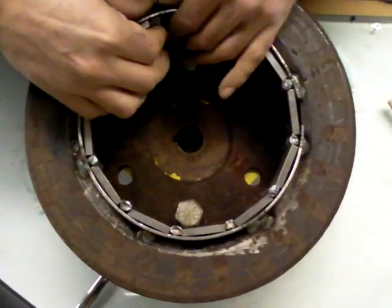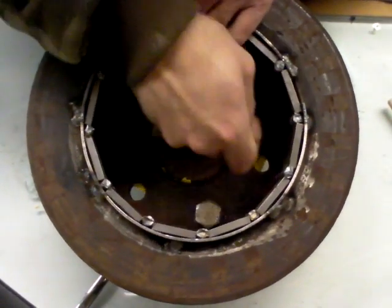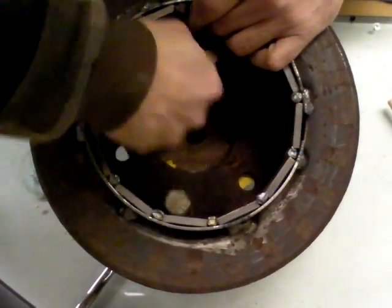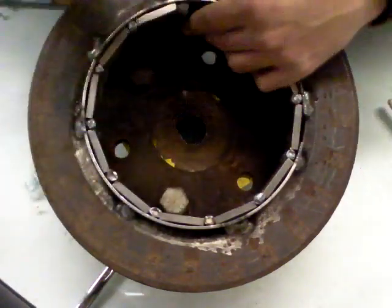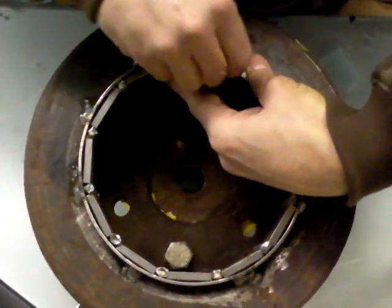it. And simply make sure that this is okay, and then we slide it down. Here's another one.